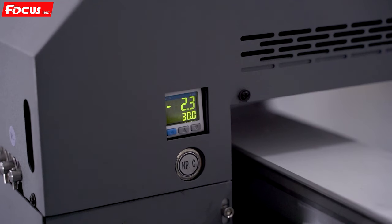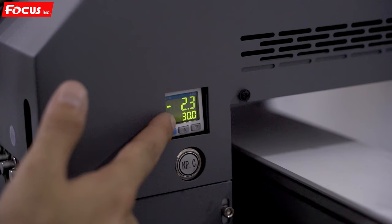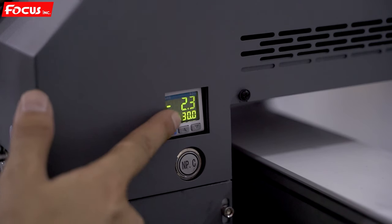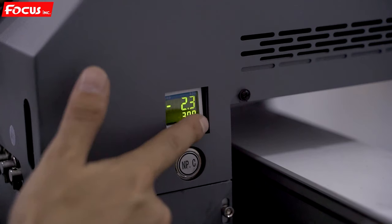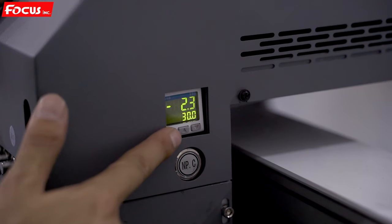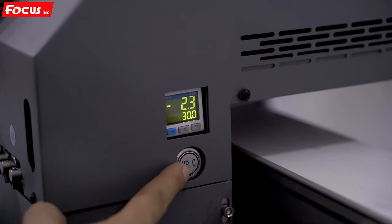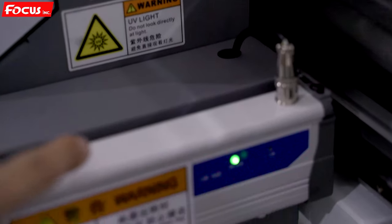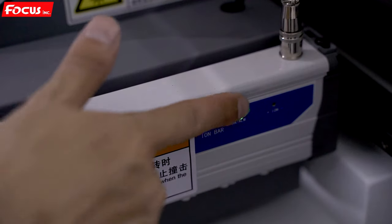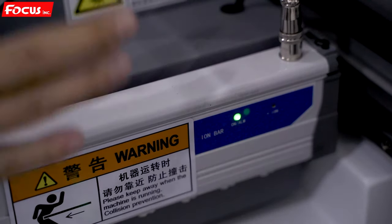Check the negative pressure meter for color ink — the current setting is minus 2.3, which is normal. Do not change it; do not push any buttons here, keep as default. Push the negative pressure color button and the pump starts working and the light is on. Then check the right-side static indicator — the light is on, so both left and right side path functions are working correctly.